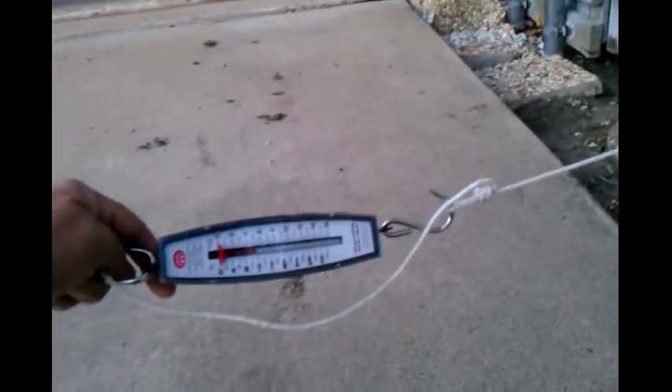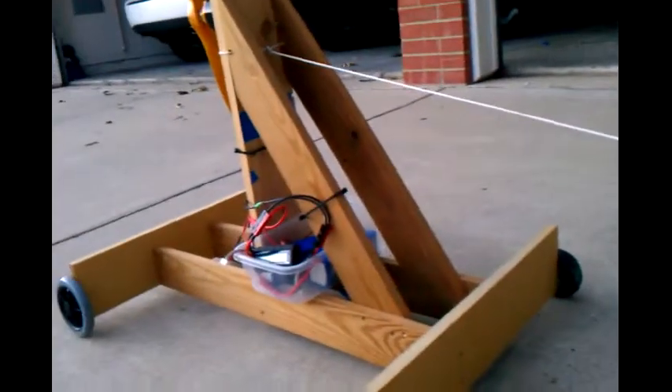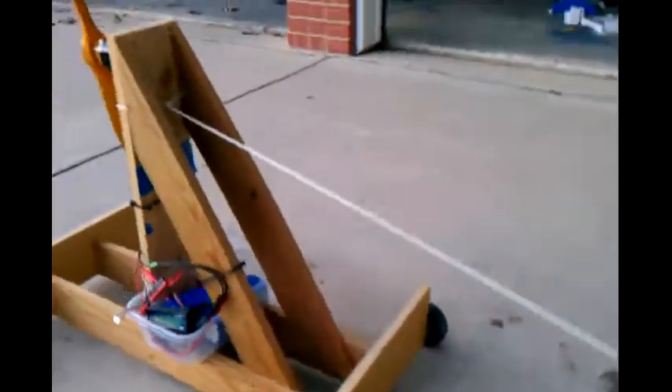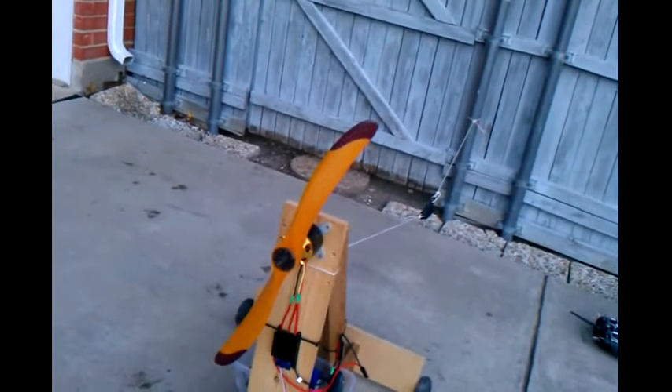I ran this earlier on very fresh batteries and got about 24 pounds, so that's outstanding — especially being 2 inches less pitch than my previous ZOR prop. I was surprised to find I got so much more thrust. I think it has everything to do with the shape of this prop. It's much thicker towards the outer diameter, so more wing area there turning at high speeds, giving us a lot more thrust.